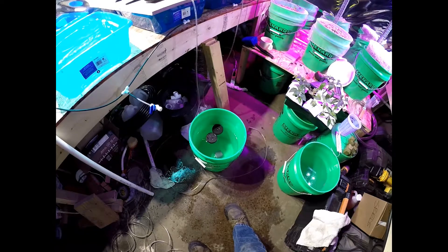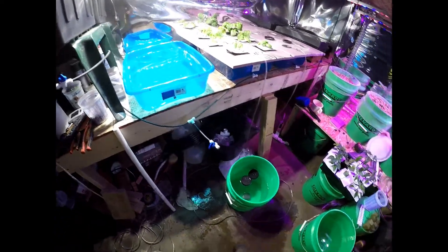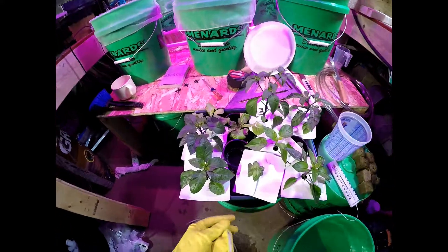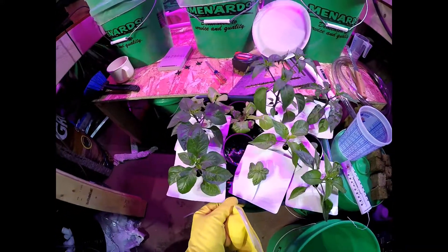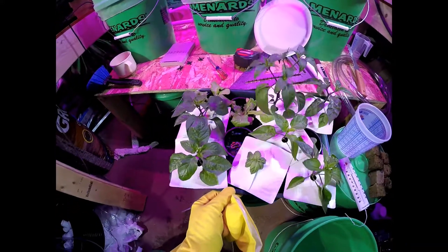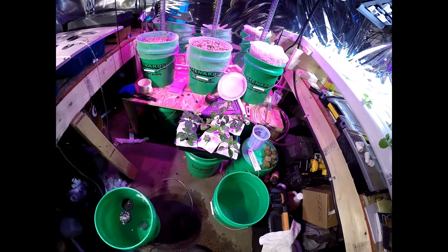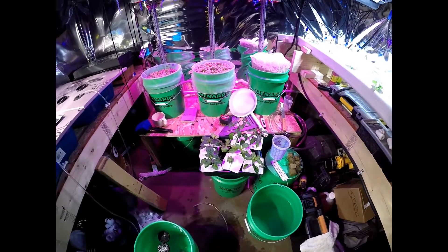I'm pulling out the bleach — this stuff has got to get cleaned. I have the plants sitting in a hydrogen peroxide bath right now, and yeah, time to clean again.